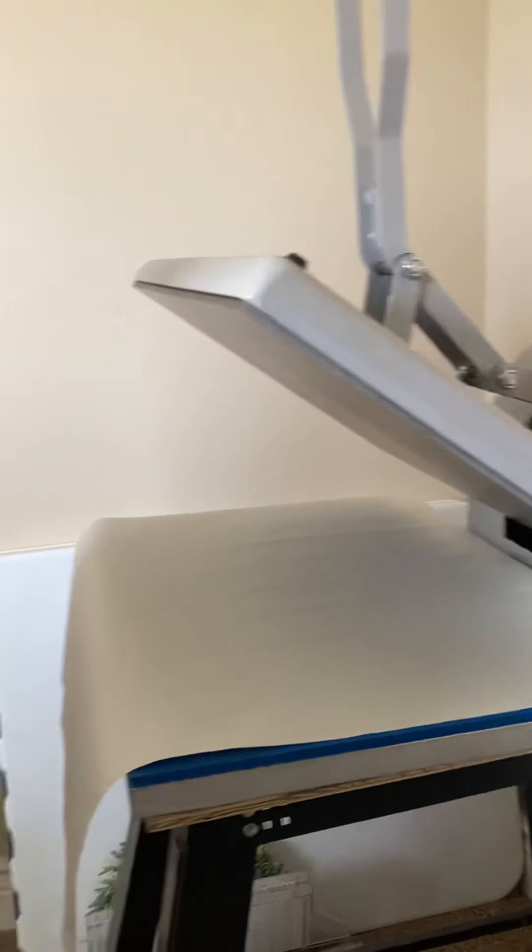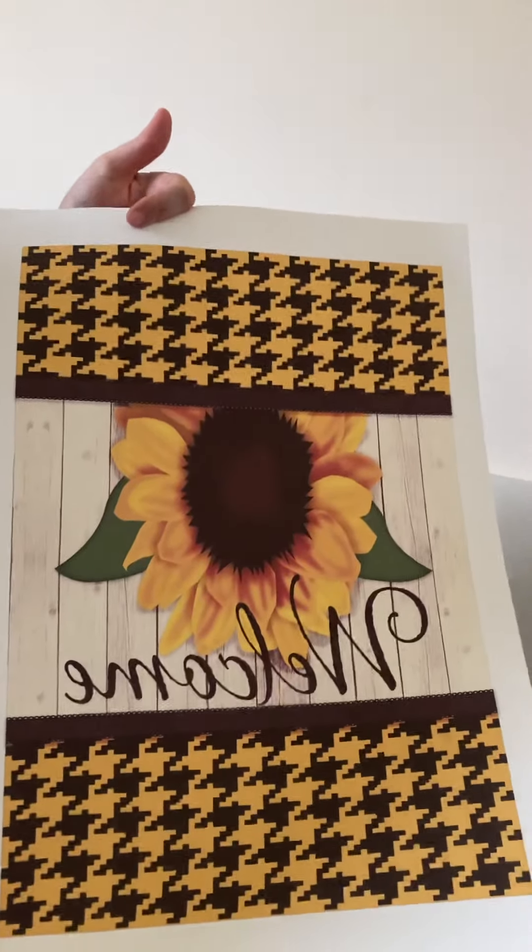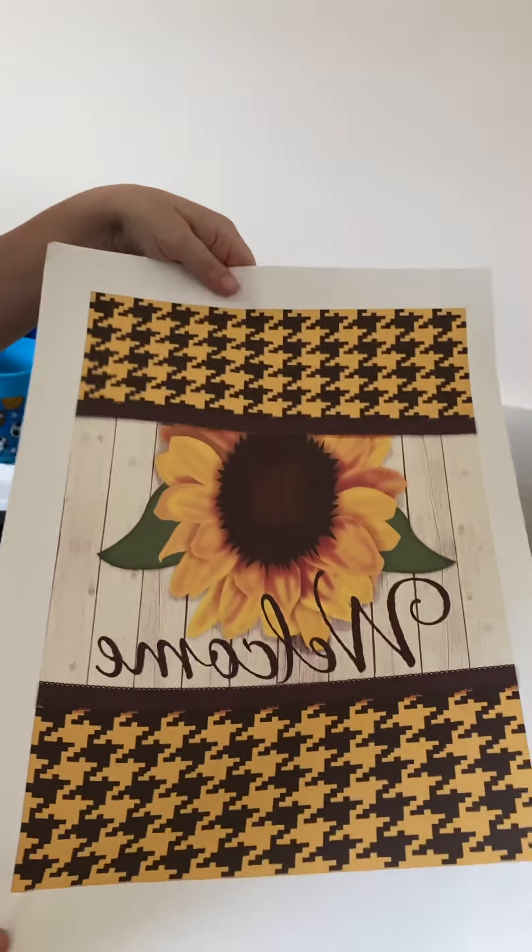The very first thing is to print out your image. Here's my sublimation print — it is mirrored. You will need to mirror these.